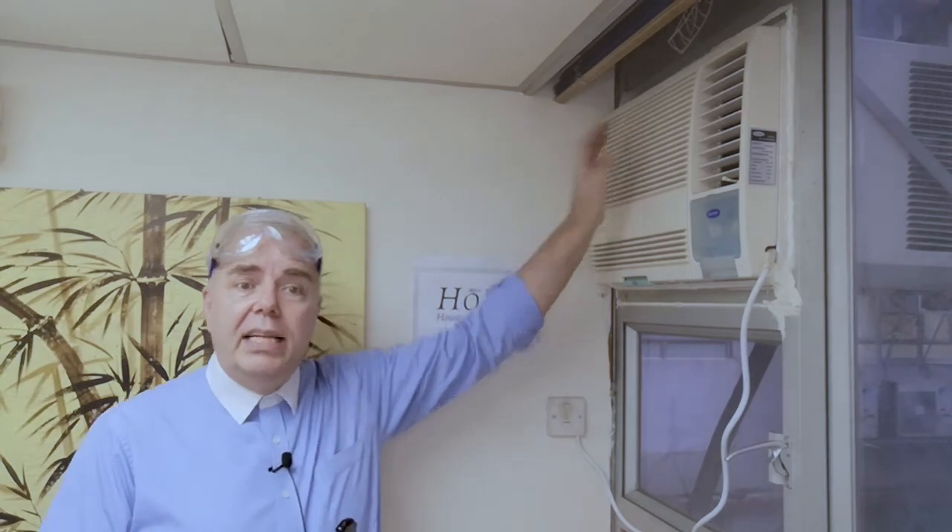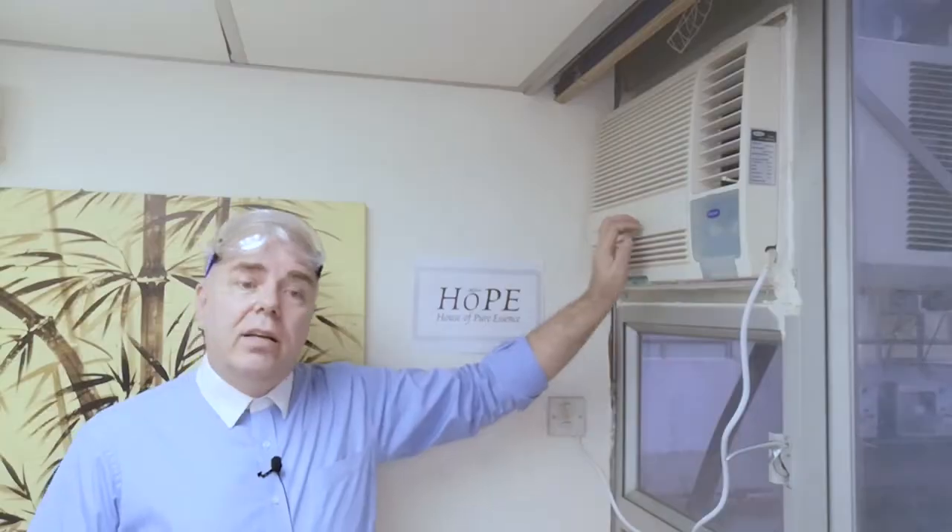The GelAir aircon cleaner has cleaning power and sterilizes at the same time. There is a special formulation that sticks to the vertical surfaces of your aircon grill. This is done to enable penetration into the dirt and the mold inside the coils and the ducts to make sure that it cleans and sterilizes better. For best results, we always suggest using GelAir aircon cleaner every six months. After that you can also use the Health eSplit every six to eight weeks to prevent recirculation of mold, bacteria and viruses in your room.